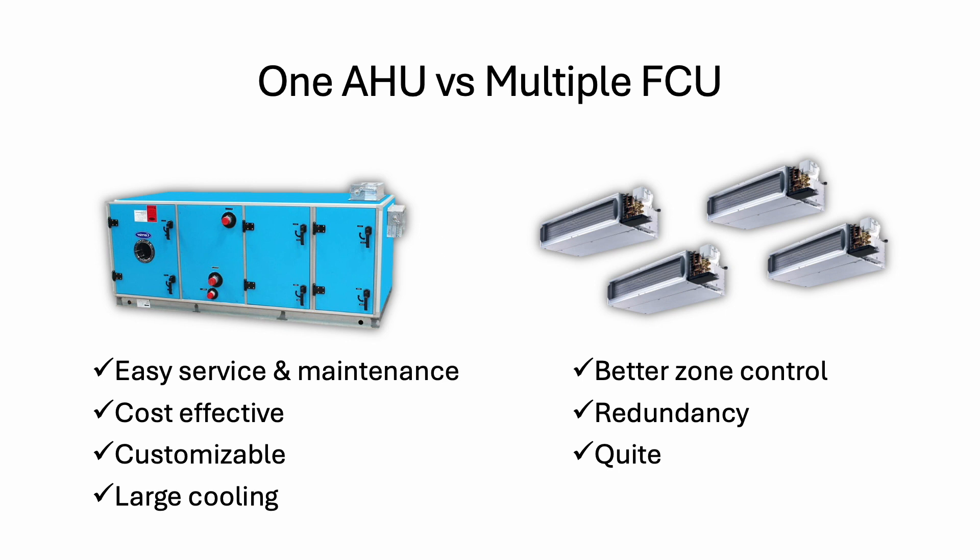Another advantage of FCU is it's more quiet — you have a smaller unit. Unless your AHU room is well soundproofed or has good internal insulation, a large AHU is very noisy because the airflow is very great and everything is centralized. FCU is small, maybe NC30 or NC25 — very small noise. Also, FCU suits small cooling capacity situations because if you don't have large cooling capacity, you cannot even use AHU — you have to use FCU. So that's the basics of AHU and some of the components you can use, and also the difference between AHU and FCU.